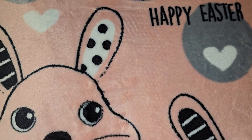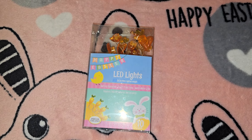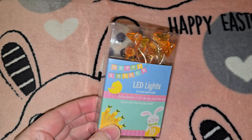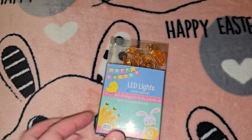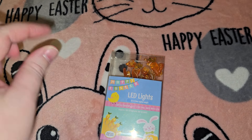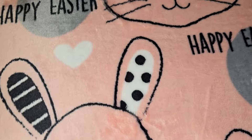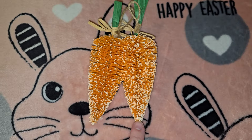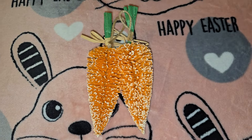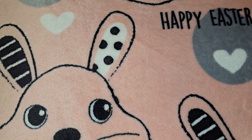Then I got an Easter wreath from Dollar Tree for three dollars — the only item in my whole shopping trip that was more than a buck twenty-five. I got carrot lights to intertwine through the wreath, and chunky glitter bunnies and chickies with little clips that I stuck all over it, then put the lights on so they light up at night. I also got two packs of these little hanging decorations and put one pack in the middle of the wreath. It actually looks really cute and super inexpensive — it looks like a wreath you would have spent more money on.